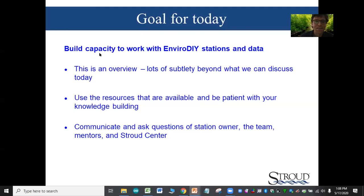Our main intention for today is to build capacity to work with the EnviroDIY sensor stations and understand and work with the data. This is an overview — there's lots of subtlety here beyond what we're going to be able to talk about today. Use the resources that are available and be patient with your knowledge building, because when you get into the details it can seem very overwhelming.